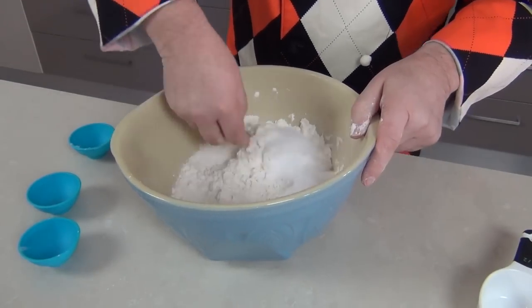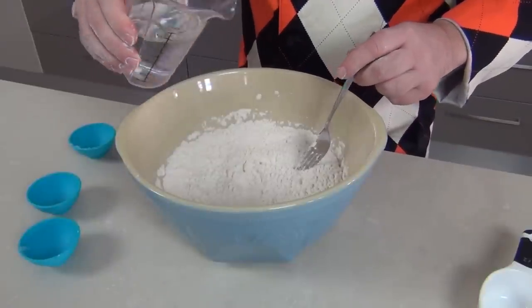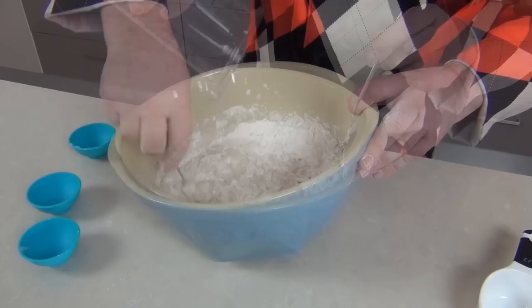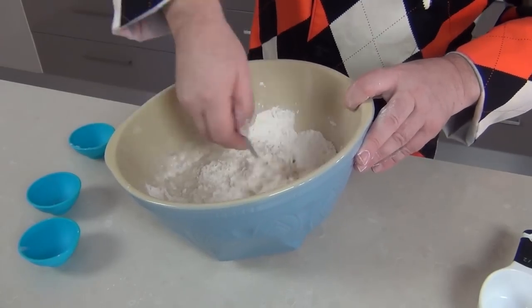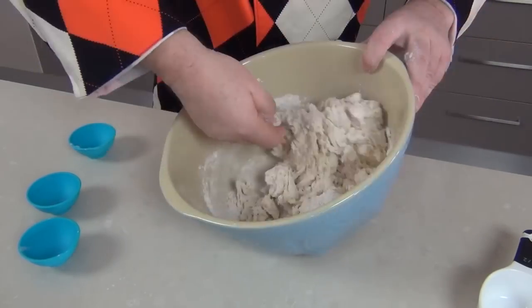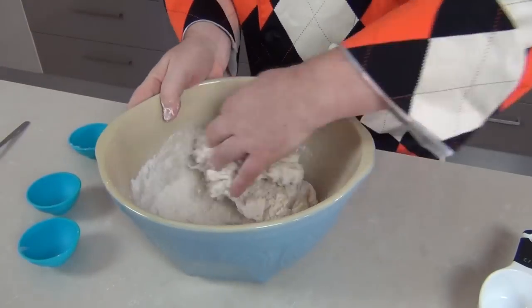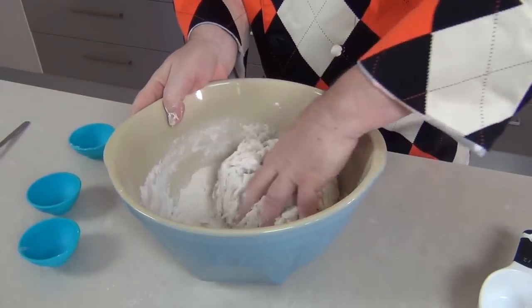I've got half a cup of superfine or caster sugar — just into the middle — and we'll give that a quick mix through. Then I've got 300 milliliters, that's about 11 fluid ounces, of warm water, just going to pop that into our flour. Take a fork and just get it started — keep your hands clean. As that starts to draw together, we can pull that off the fork and get our hand in there to start pulling this dough together.